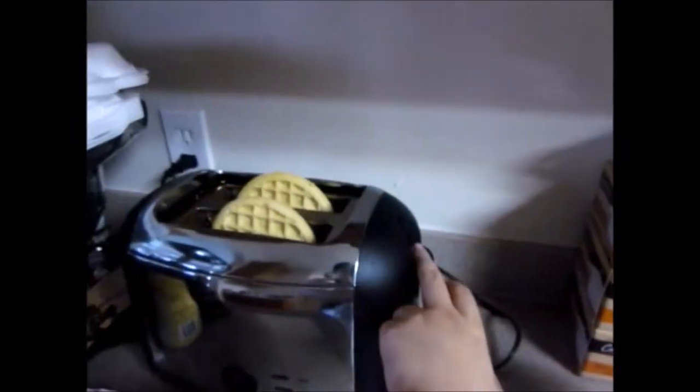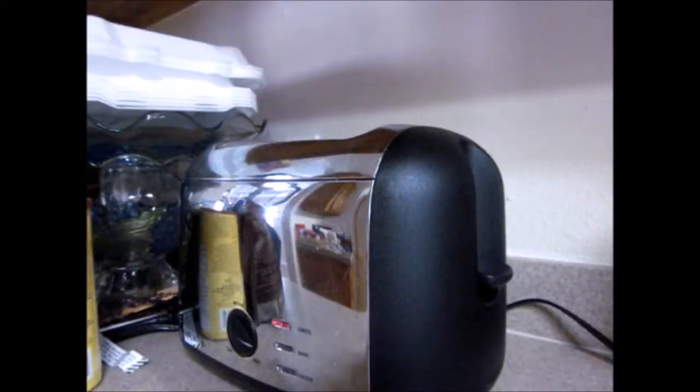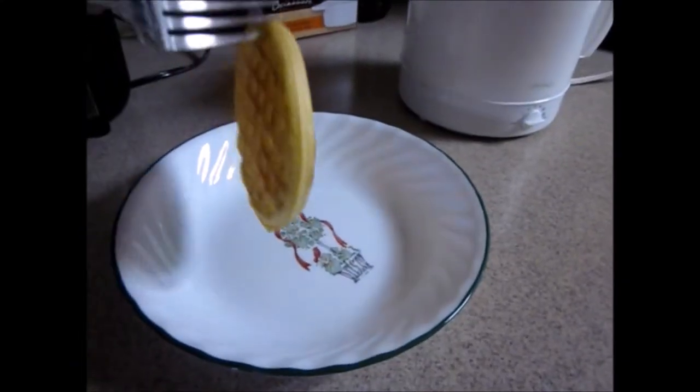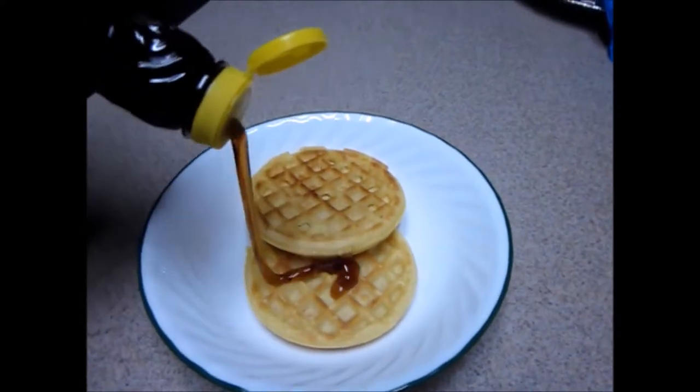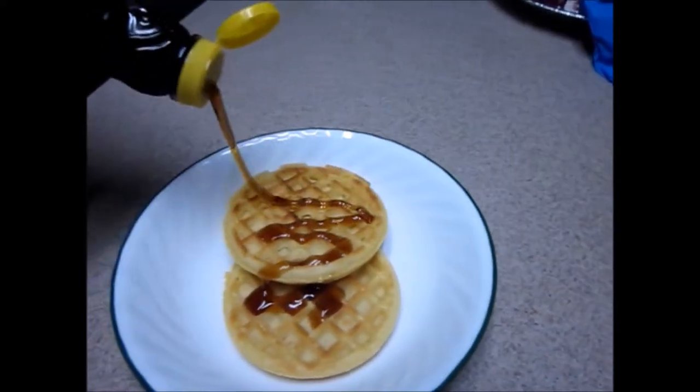Hi guys, I hope everyone had a fantastic Thanksgiving. I decided to redo the cheap art supply challenge again because one, it was requested, and two, there were a lot of people who only have the bare minimum of supplies such as printer paper, a pencil, and a ballpoint pen. So here I am drawing Luffy from One Piece.